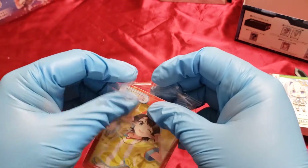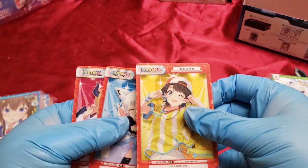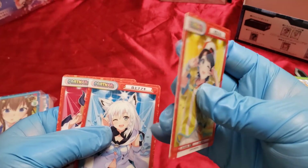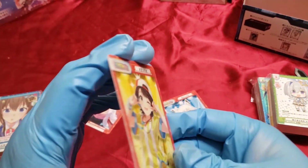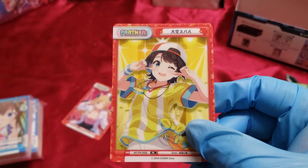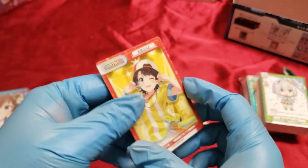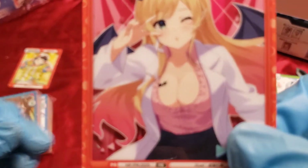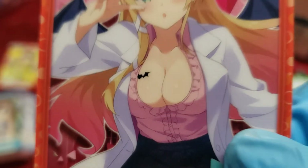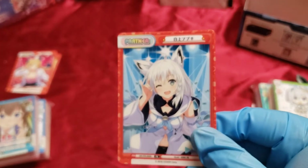I gotta be careful. These partner cards don't feel flimsy - they feel like they're made of cardboard, but actually they're plastic, like what a credit card is made out of. You can see there's a reflection in the back - that's cool. Here's Choco, Choco-sensei. The thing about recording on my phone is I have to auto-focus it every time when I move cards far away. Yeah, these are made out of plastic - that's cool.